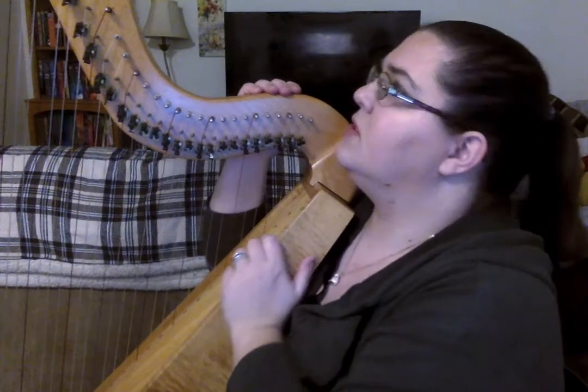As you can see right here, I have got my harp. This is one very special to me. This is my harp, and my dad actually made it for me many years ago.